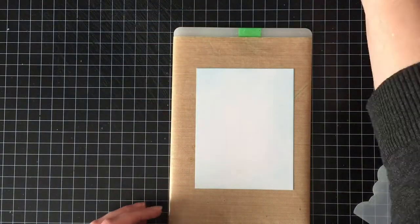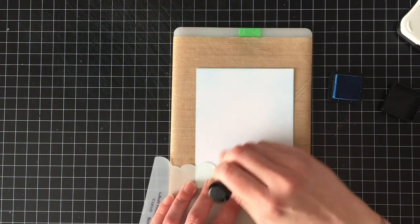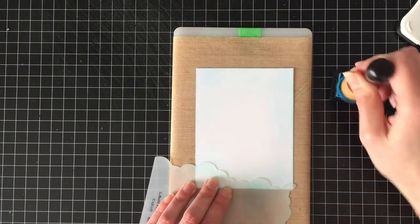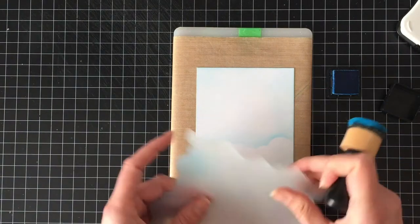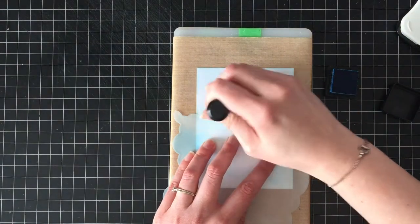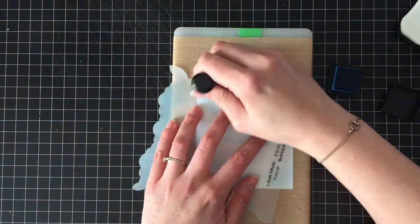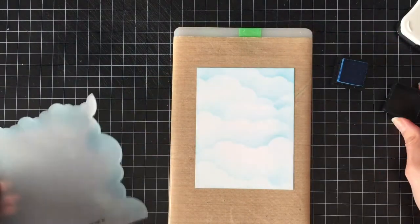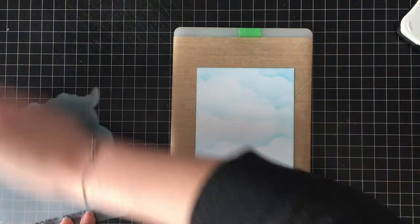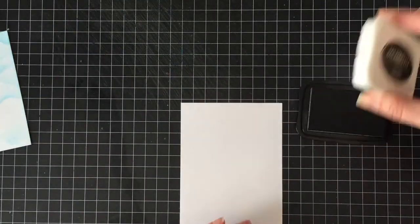Then I'm going to use some Salty Ocean Distress Ink, starting at the bottom and placing my stencil where I want the cloud to be, then working my way up, brushing the ink off of the edge for a soft, feathery kind of look, all the way to the top. I learned this technique a while back and went through a phase where everything was super soft stenciling — I had a whole series of baby cards on my blog.